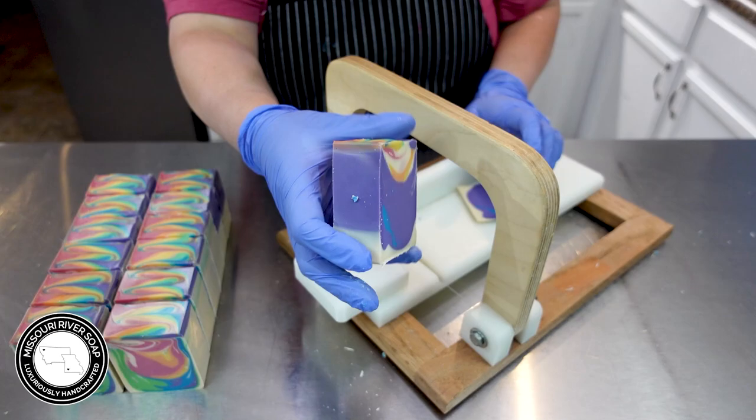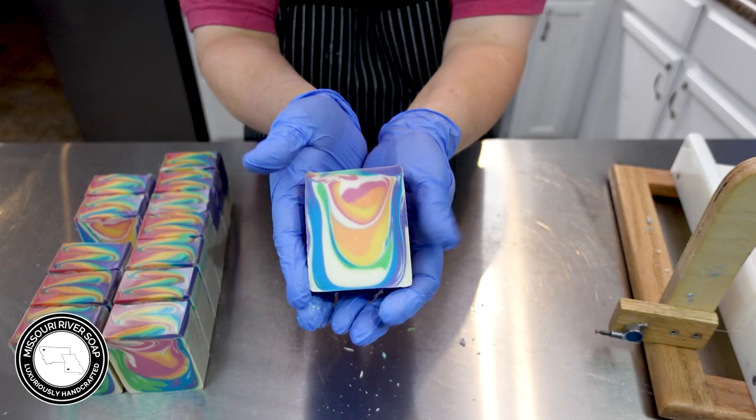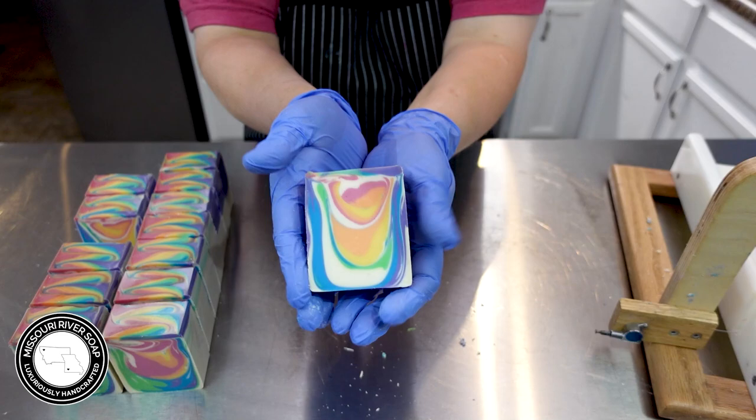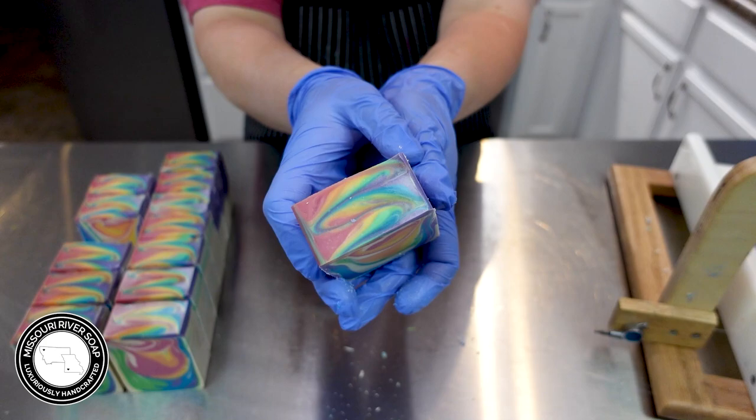Oh here's the purple — there you are! So there we have the beautiful Fruity Loops — a new fragrance I'm totally going to be using. It looks great and I'm so, so pleased with it. Alright guys, thanks for watching and I'll catch you on the next one. Bye!